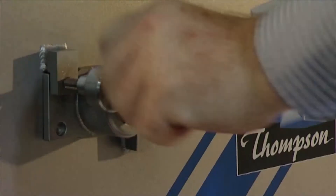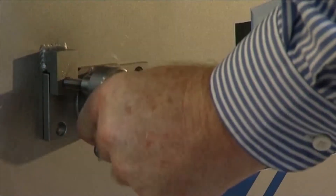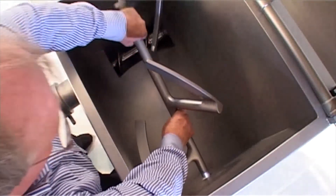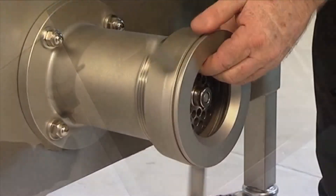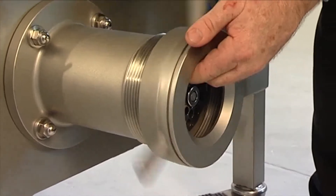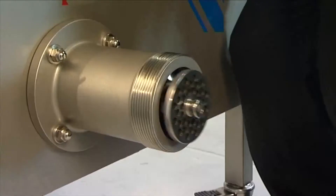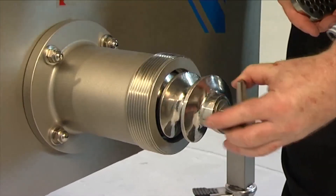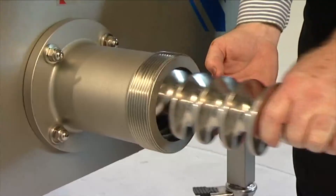To facilitate easy cleaning, the feed screw and mixing arm are easily removed. The Thompson 900 series — Thompson reliability, Thompson tough.